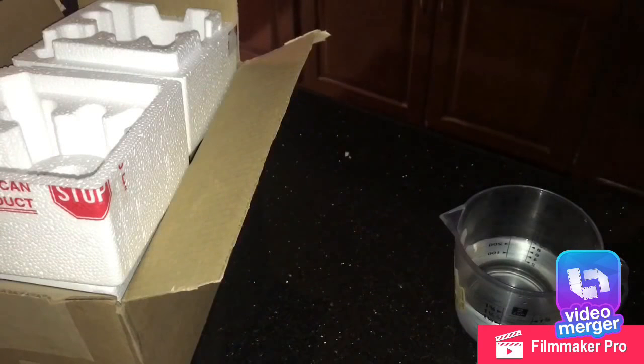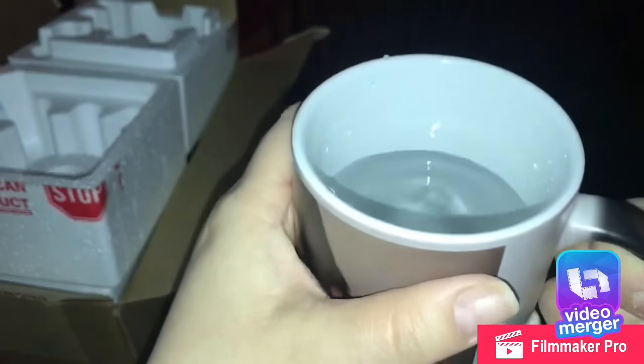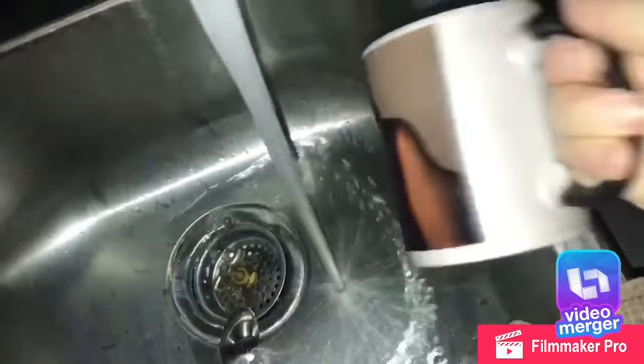The mug does stay hot for a while after you drink your coffee, so you gotta be careful — it does stay hot.